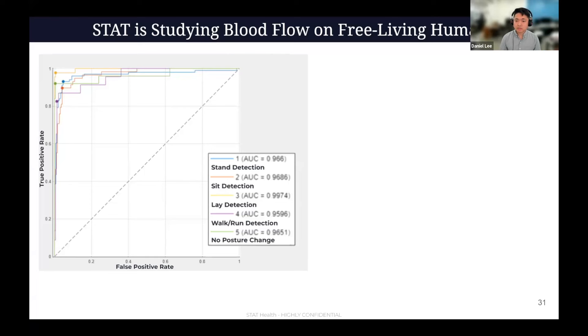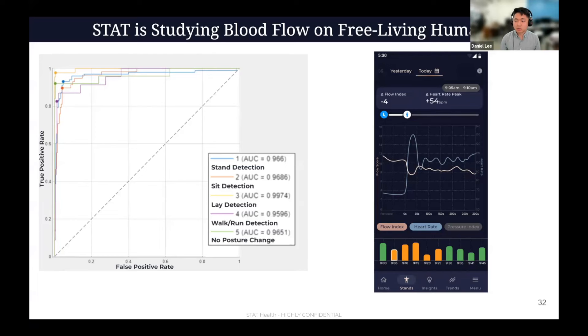This is our body context algorithm that detects whether someone was standing, sitting, laying down, walking, running, or static. On an ROC curve, the more the dots are further up to the left, the closer to a perfect test — and we're getting pretty close with very good AUCs. The way we use this: STAT detects when you stand up naturally at home and auto-detects each time, looking at how your flow score, flow index, and heart rate change in response to every stand.